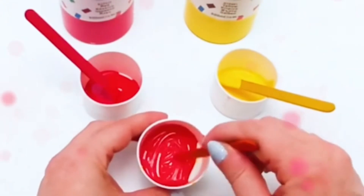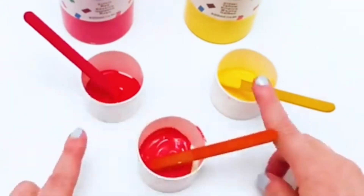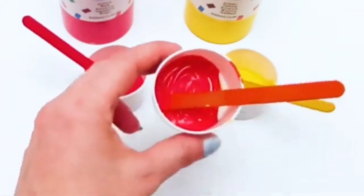Wow! This is an orange color! Red and yellow makes orange color!